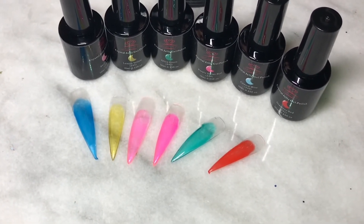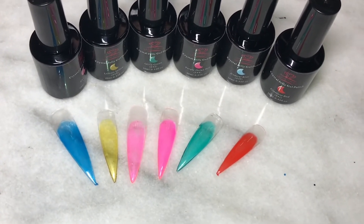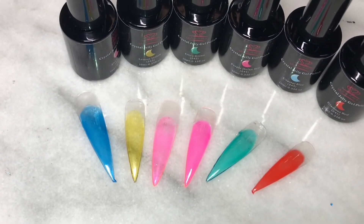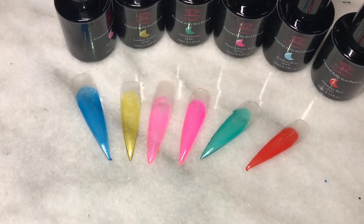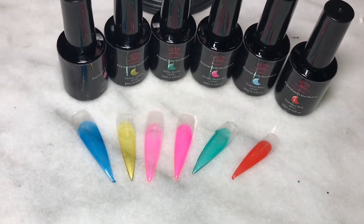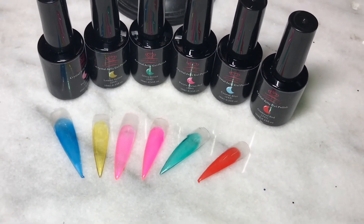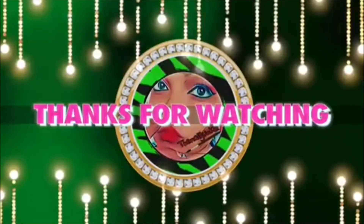Which one is your favorite color? Mine is the green one, the yellow one, the pink one, the blue one — I mean, I can't pick out a color, but I do love the green and I do love the yellow. Love this jelly gel kit, it is so cute. Can't wait to do some nails using this. I hope you guys like this — let me know which color is your favorite, comment down below, and I will see you in my next one. Thanks for watching, see you next time.